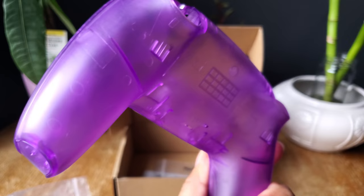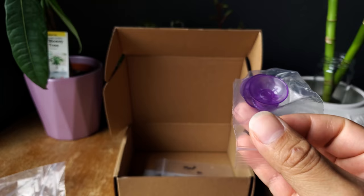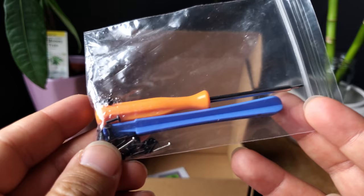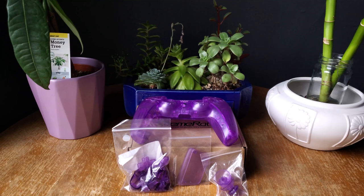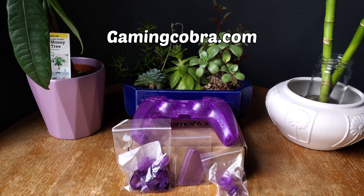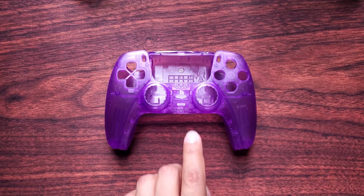This is the atomic purple shell and it actually comes with everything, which means the front shell, back shell, trim, and all the buttons. It also comes with extra rings in case you need them. Here's the touchpad buttons, and also transparent purple thumbsticks. Like always, it'll be packed with tools and screws and also your warranty card. You can find this on the Gaming Cobra website — if you use my referral link you can get a 10% discount.